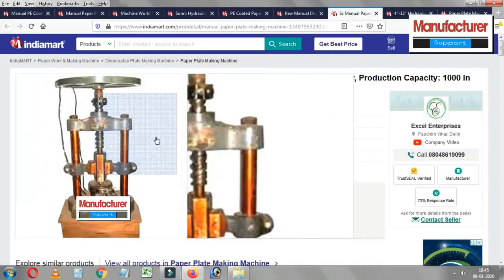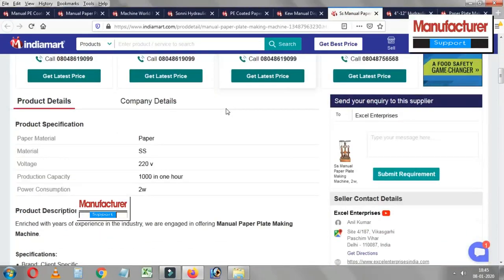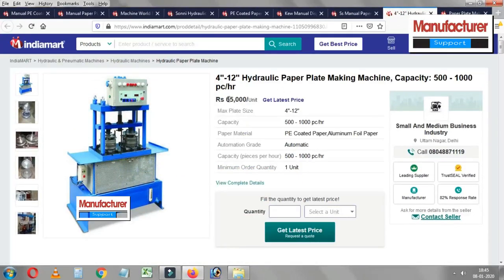If you have a license, you can purchase your license. We can start using small scale industry. You can apply for your own license. You can do a lot of business in small scale industry.